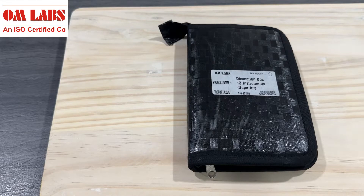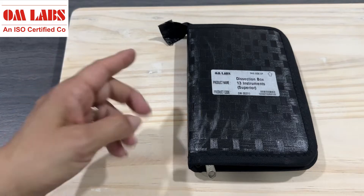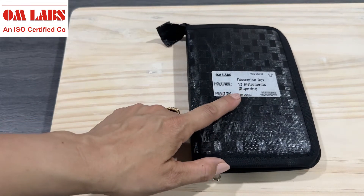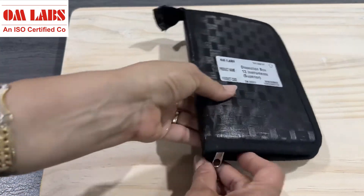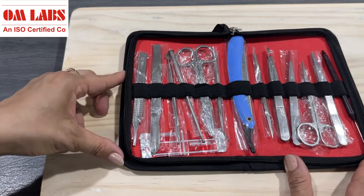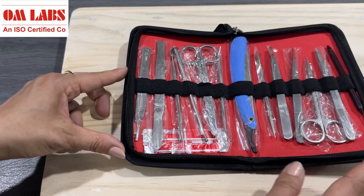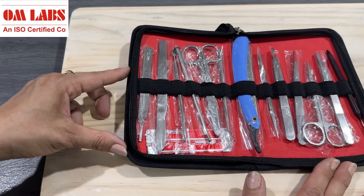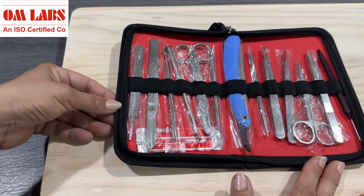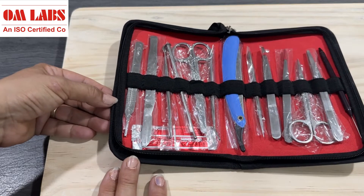Hello everyone, welcome to YouTube channel Omelapse Biology. Today we will learn the working and use of different dissecting tools. This dissection kit contains 13 stainless steel dissecting instruments provided by Omelapse. These dissecting sets are ideally suitable for conducting dissection procedures in educational institutes by students and are great hands-on learning tools.